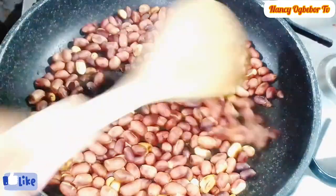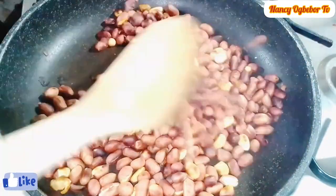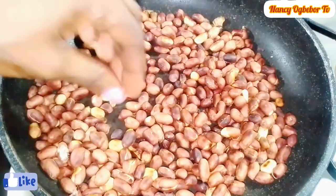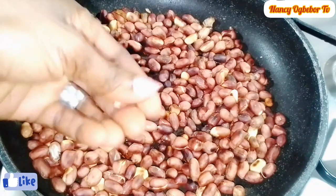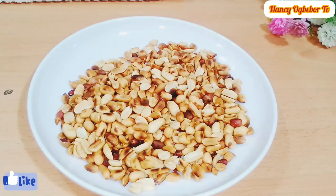Here I'll be using raw peanut and I'll go ahead to toast this peanut till it is done, then set it aside. You can also use almond or cashew instead of peanut. I'm going to toast this till it is ready — as you can see the skin is coming up easily.